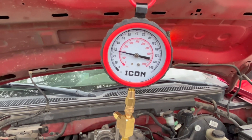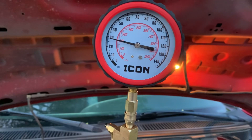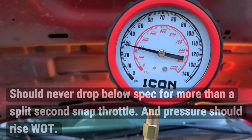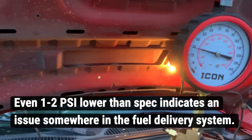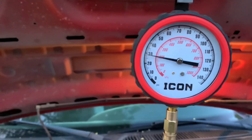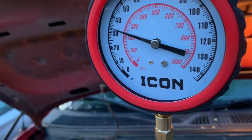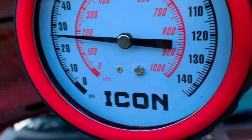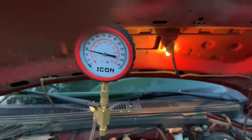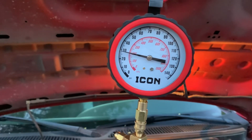I'm going to snap the throttle and you should see the fuel pressure rise, because the engine's in need of more fuel and the pump should deliver. Spec on this I think was at 30. We're running about 29. So now I'm going to give it throttle and watch that gauge. You can see it drop — it goes up and then it drops. There's definitely a fuel pressure issue.